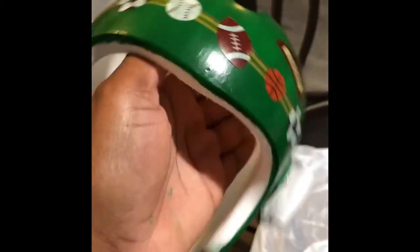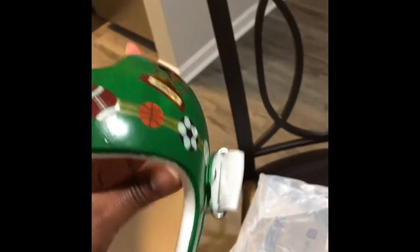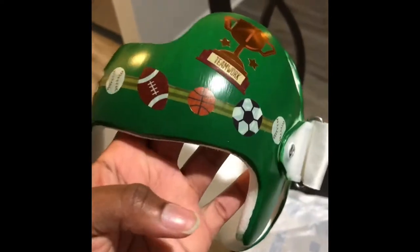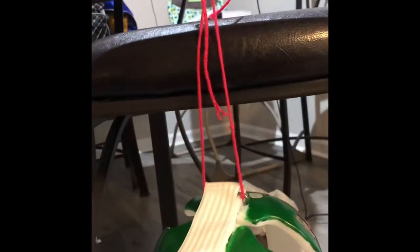Now I'm going to apply the Mod Podge. I believe 15 minutes between each layer, and it has to be five to six layers, so I'm probably going to do this overnight. I'll pump it out in the morning and take some pictures in between so you can see the difference from the first layer to the last one.